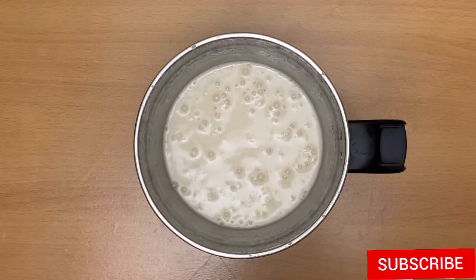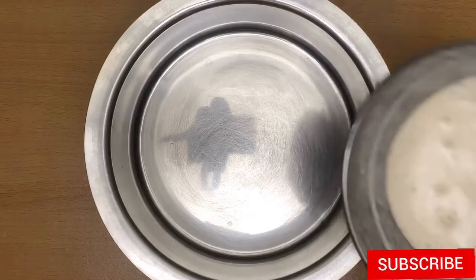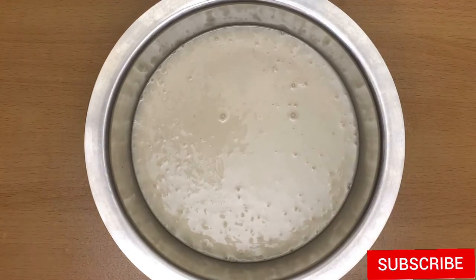Add 1 teaspoon of vinegar. With powder, add 1 teaspoon of vinegar.